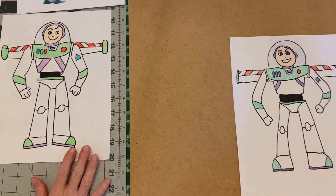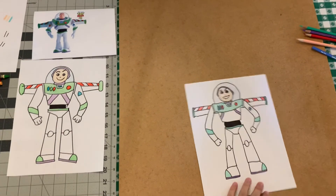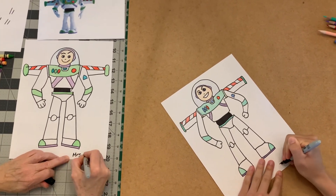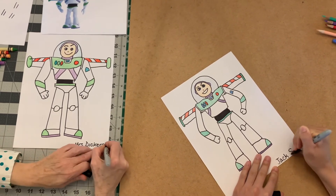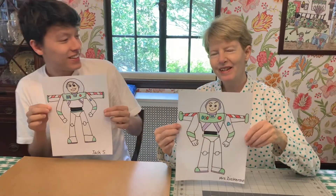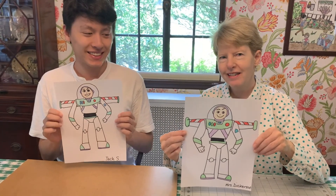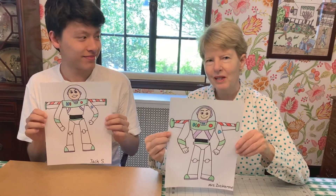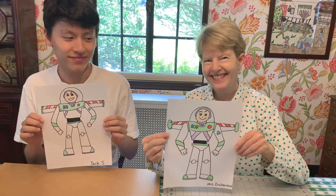Alright boys and girls, there we have it! We have to sign our names — we're all done. Here we have it: Buzz Lightyear by Mrs. Dickerson and her son Jack. Send me your finished pieces when you get them done — I love getting them in my email box. Thanks for joining me!